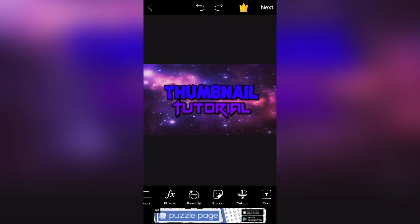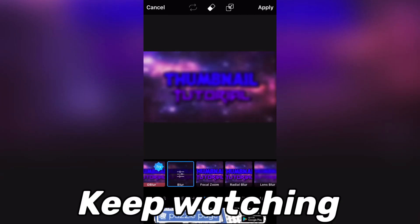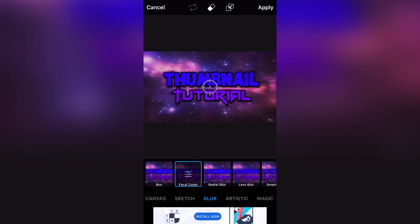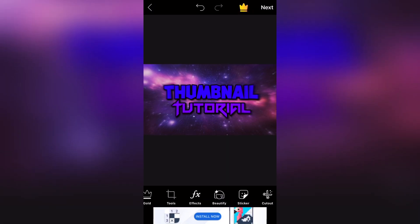You're going to go to PixArt with your picture, and you are going to press FX. You want to go to Blur. The blur that you are going to use is Focal Zoom. Just leave the default settings and press Apply.